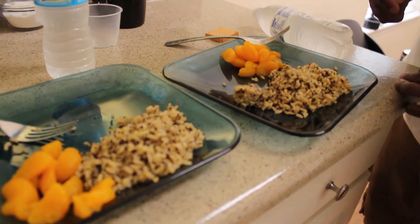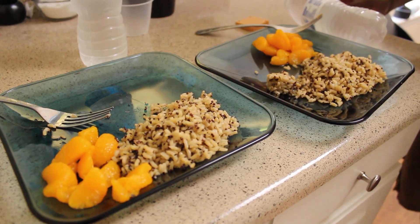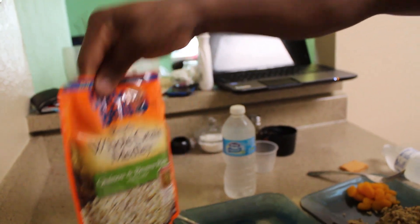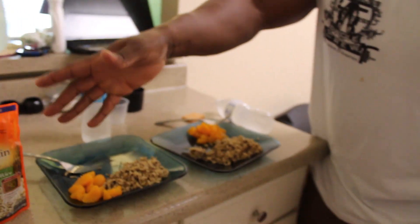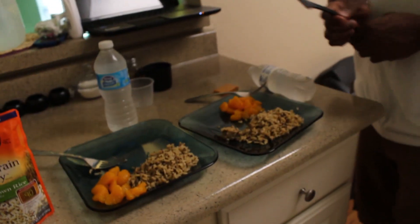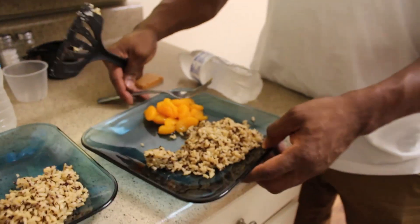We got brown rice with dinner — it's healthy. If you get tired of brown rice, try some quinoa. Uncle Ben's — just pop it in the microwave and it's already made. A little more expensive to buy like that but you can't put a price on convenience sometimes. We also got some mandarin oranges on the side.